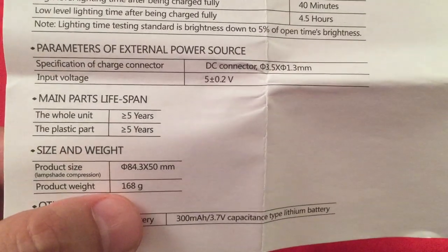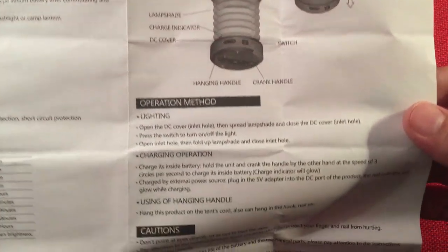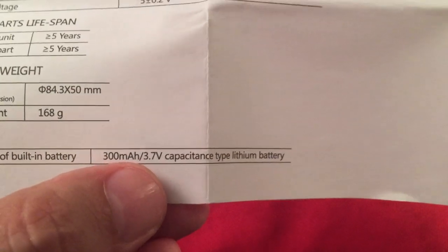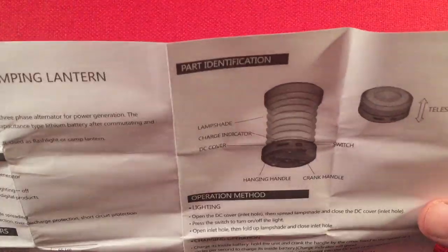Power source and weight: 168 grams. The neat thing about this is it's really portable. I do like the fact that it has a dynamo built in. What I don't like is that it has a weak battery — a 300 milliamp-hour, 3.7-volt battery. I think the reason they do that is to have room for the dynamo crank and to make it easy to charge and use in short-term situations.